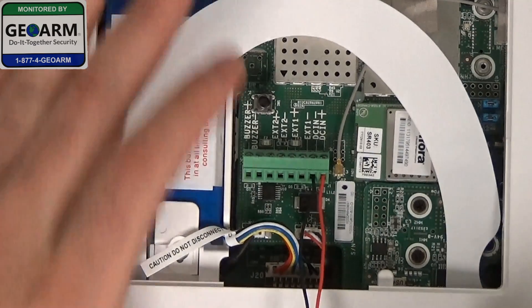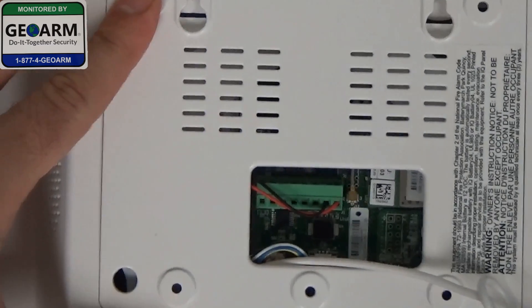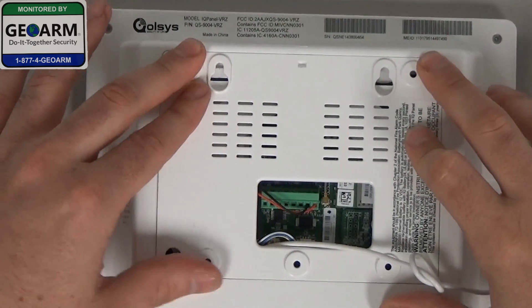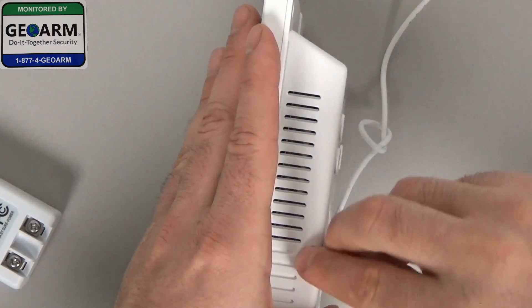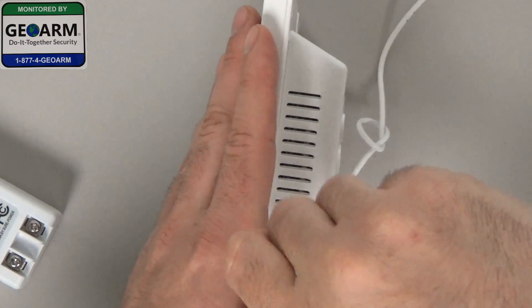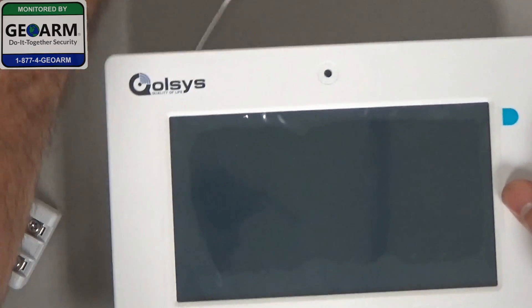Give it a nice little tug. Now you can bring your mounting bracket — that should clip right in. Now that we have it completely clipped in, we're going to take our screw. It's righty-tighty, lefty-loosey, so we're going right. Tighten that up. So now your panel is wired.